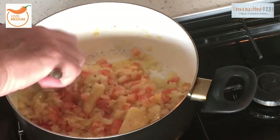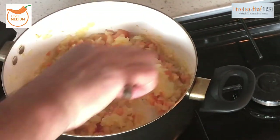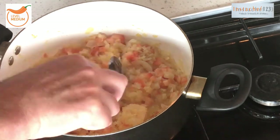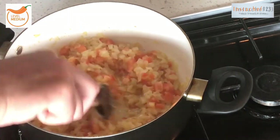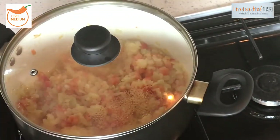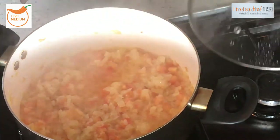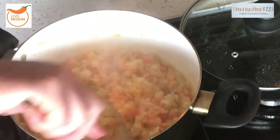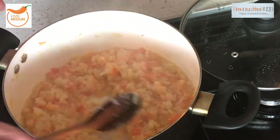Nicely chopped tomatoes in there — give that a stir — and also our garlic and ginger. We don't need to add any more moisture at the minute, no water, because the moisture will come out of the tomatoes. Keeping the heat on a low to medium heat — you do not want to rush this dish. Lid back on, keep checking it every five or six minutes.